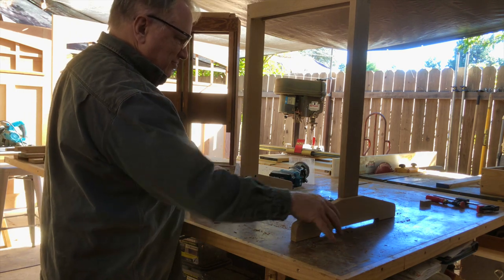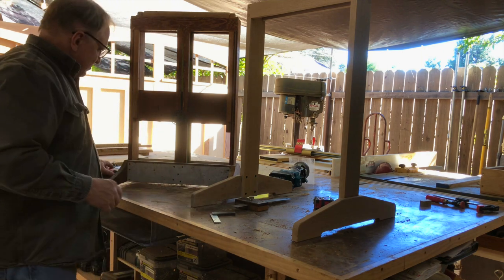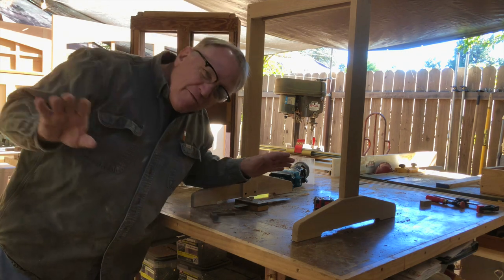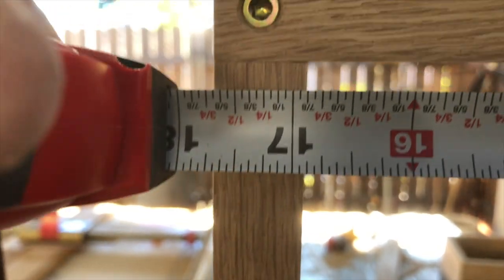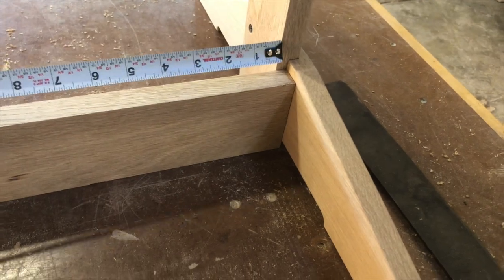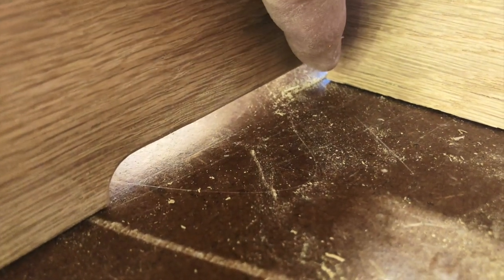We took measurements of the original, but they're just relative - we have to get the dimension right there. So the measurements that we took originally, forget about it. As you can see, that space at the top joints is 16 and 7/8 plus a hair. So when I cut this stretcher, 16 and 7/8 plus a hair. I'm also going to have to trim this stretcher so that it'll match the space that we've cut out in both feet.